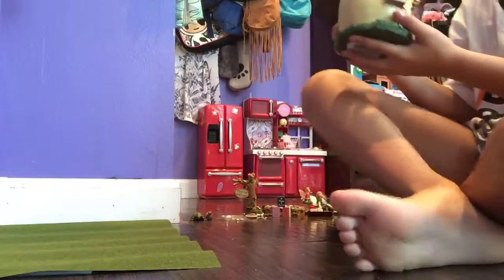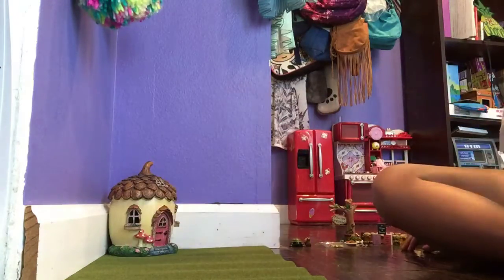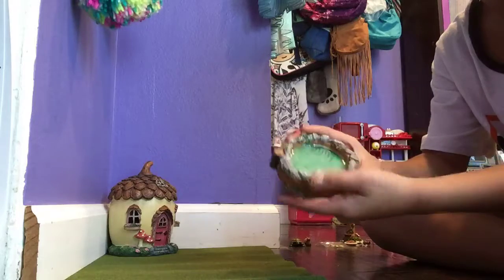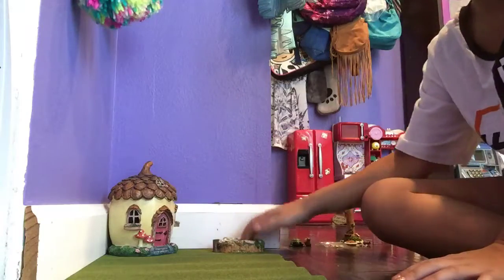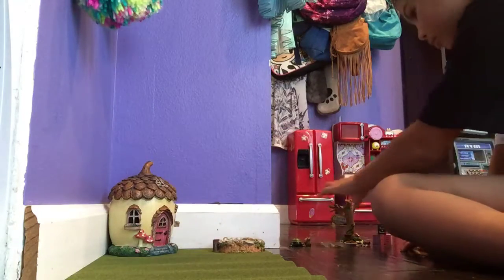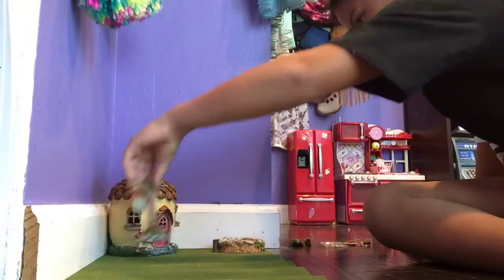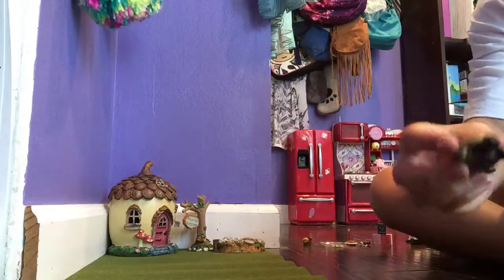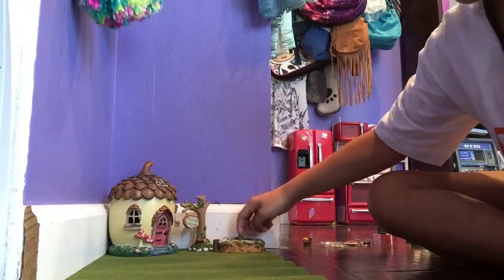Now I'm going to put my acorn house down into the corner, like that. And I think I'm going to put this pond area maybe about right here. And the fairy's welcome sign maybe just like right here next to the house. I'm going to put this small turtle right inside of the pond.